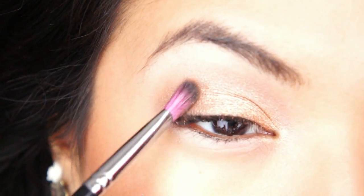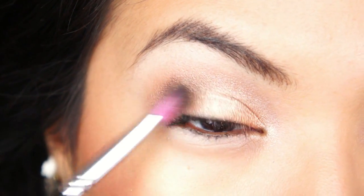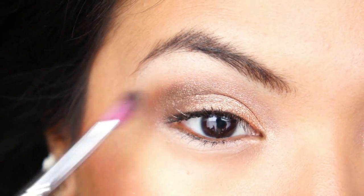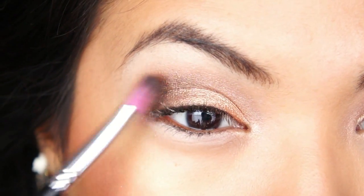Then using the darker shade — I think it's one of the darkest browns that it has — I'm just going to make sure that I concentrate on the outside of my lid. I'm taking my time to make sure that I blend it out evenly because you don't want it to be too dark.